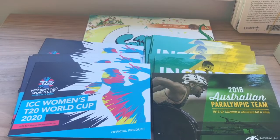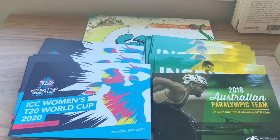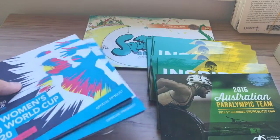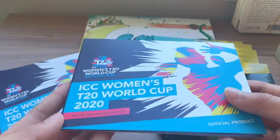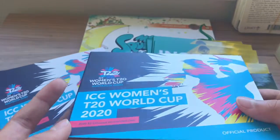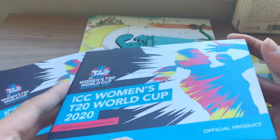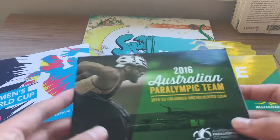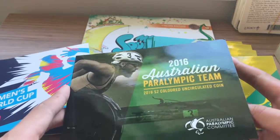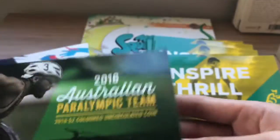We'll start at the left of the table. Here we have all the coins that were issued from Woolworths and the Royal Mint together. Here we have five of the ICC Women's T20 World Cup 2020 coins — I made a video on this. Inside each one is one of these $2 coins. Then we have a 2016 Australian Paralympic Team 2016 $2 colored uncirculated coin.